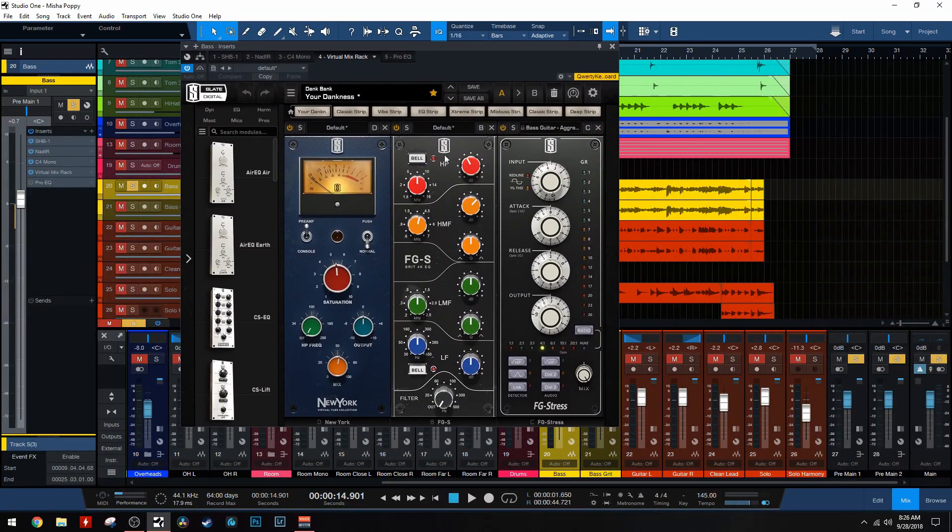Next we have it going into the Virtual Mix Rack. First thing we have here is the Virtual Tube Collection, the New York version, which is a very mid-range focused tube, so I think it works really well for bass. You're not going to hear a massive difference - it's just kind of giving it a little bit of mid-range and a little bit of presence. You hear a little bit of bottom end there as well, but it's just a little bit of spice to the bass guitar.